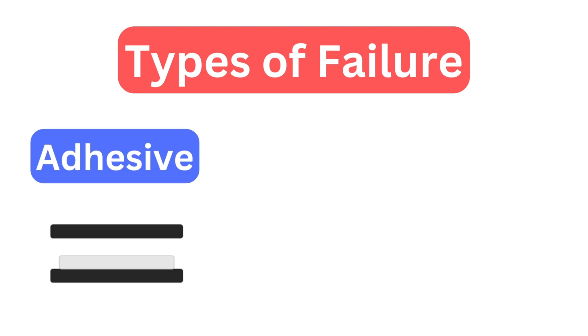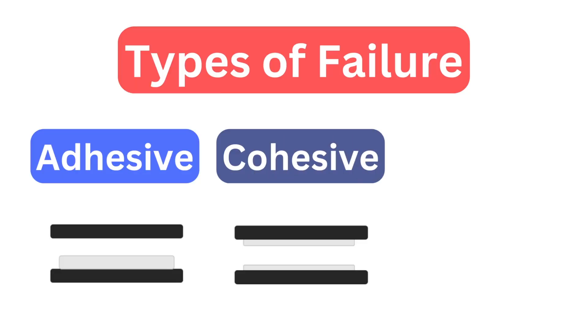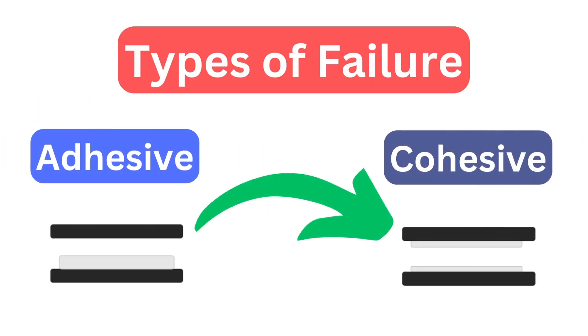Adhesive failure means that the adhesive — which is the cream in an Oreo — totally delaminates or separates from one of the bonding materials. So one of the wafers entirely receives the cream and the other has none. What we actually want is for the cream to split evenly, which would be cohesive failure. In cohesive failure, the breakage occurs within the adhesive itself — within the cream — so the cream splits apart and ends up on both wafers.